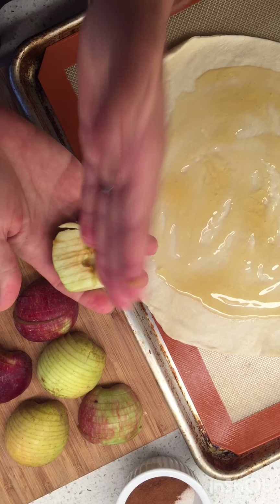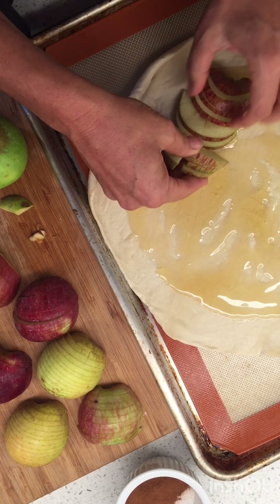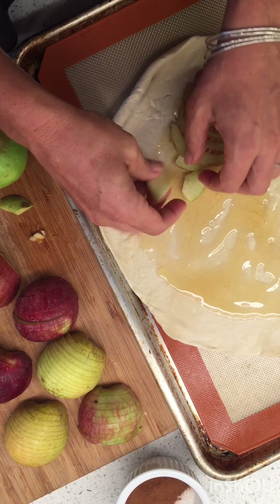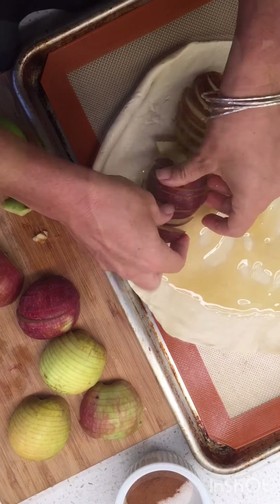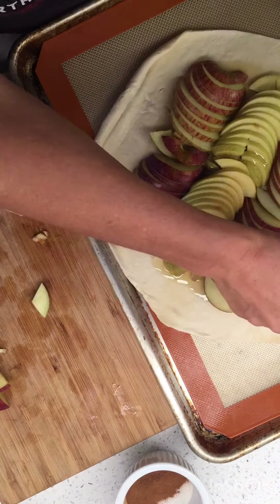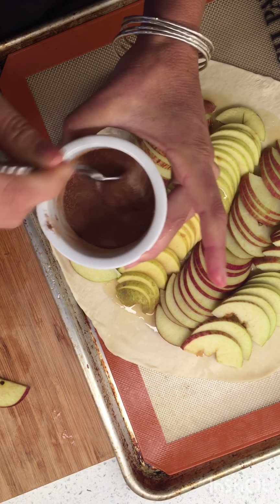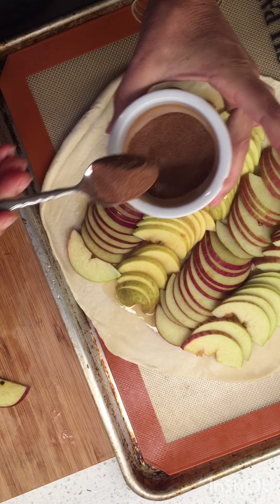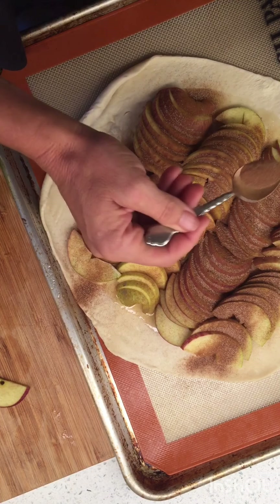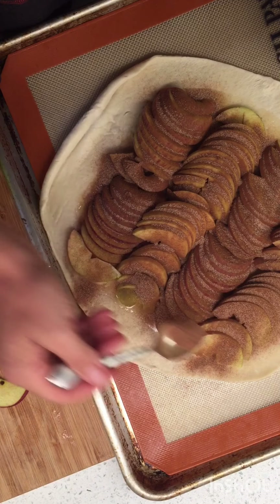For my apples, I just cut them in half, scoop out the middle, and spread them out like this. It's not the fanciest or anything. For the cinnamon sugar, I have about two tablespoons of sugar to one teaspoon of brown sugar to one teaspoon of cinnamon — always more sugar than cinnamon, because cinnamon is no joke.